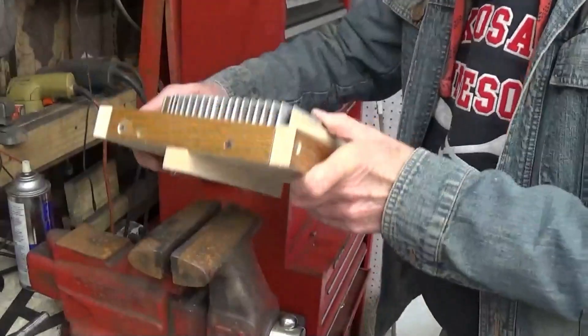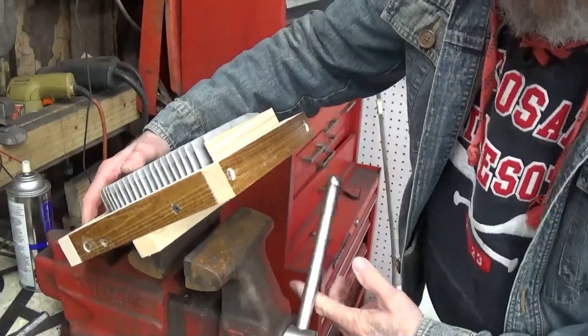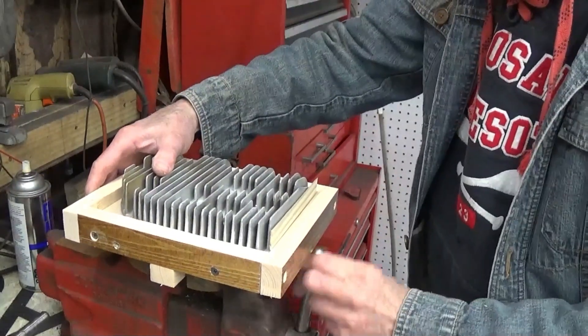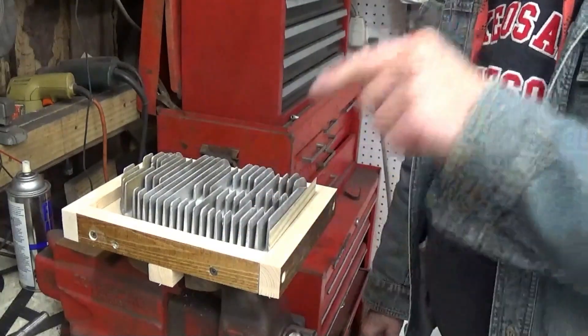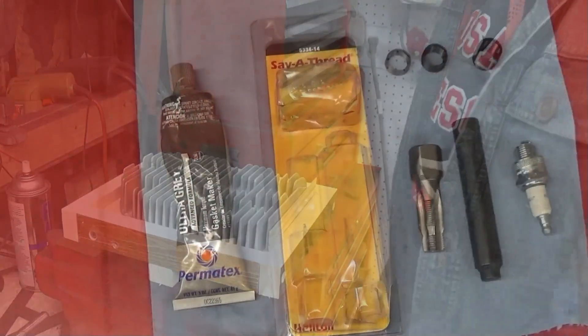Here we go, we're going to take this puppy, loosen the vise up here, drop that piece of block of wood down in there, and now our head is firmly in place and ready for us to do our helicoil.